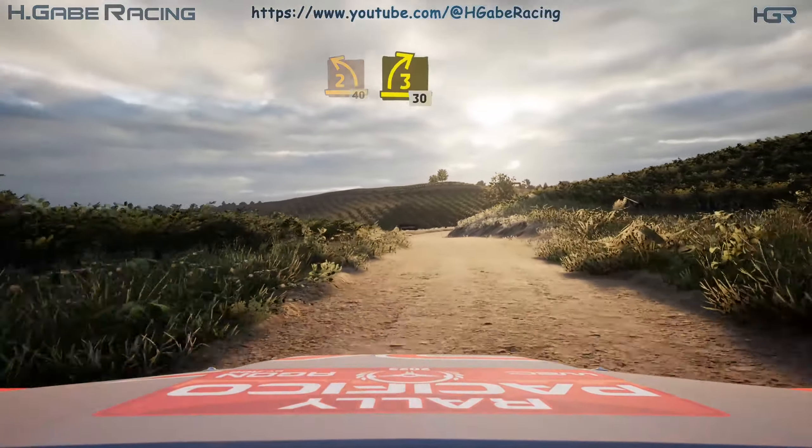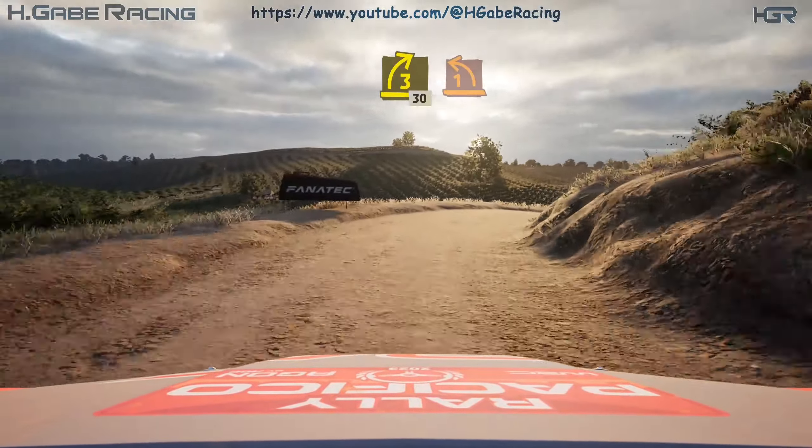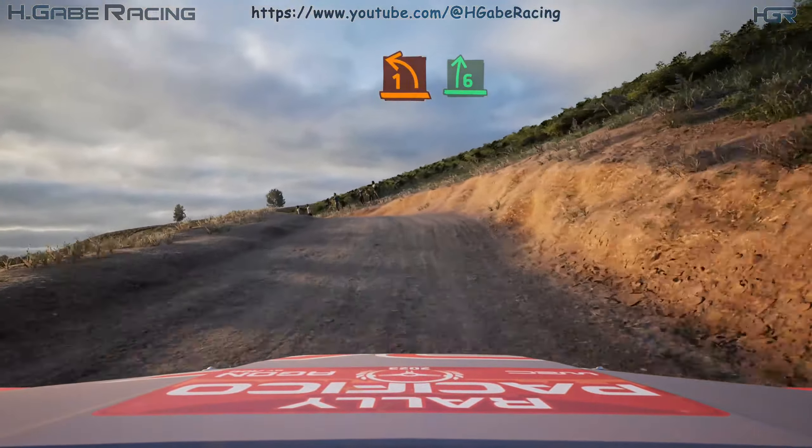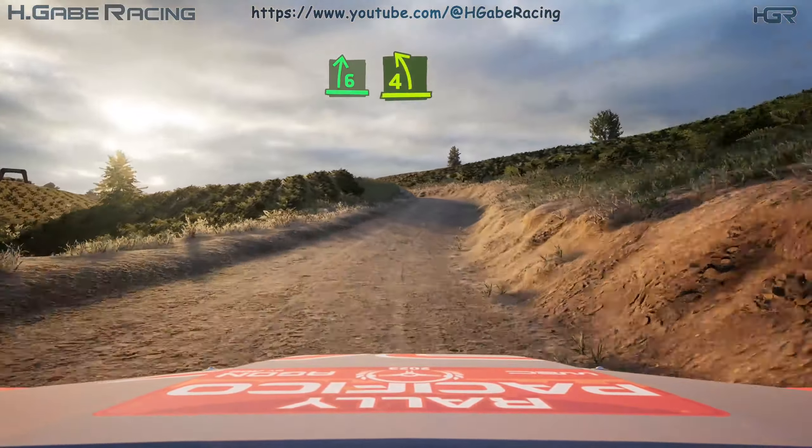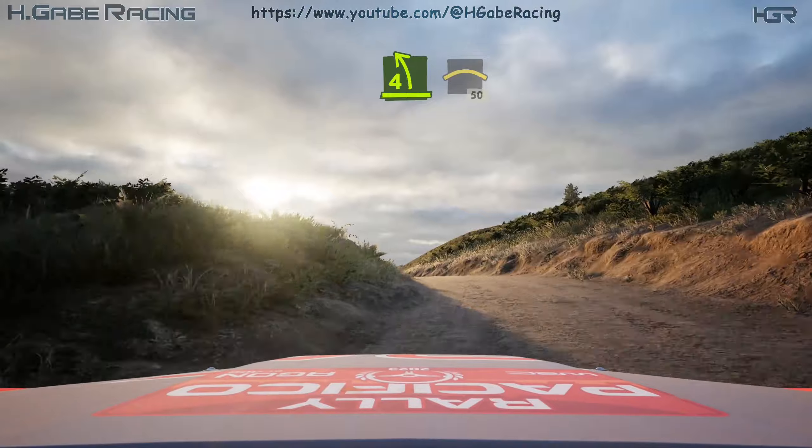3 right, tightens. 30, 1 left short, over crest. And 6 right. And 4 left over crest. Into crest, 50. Break.